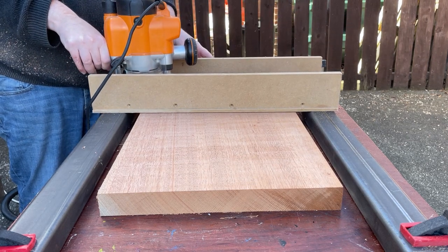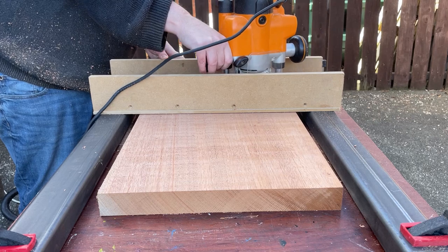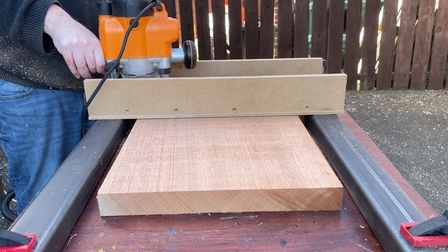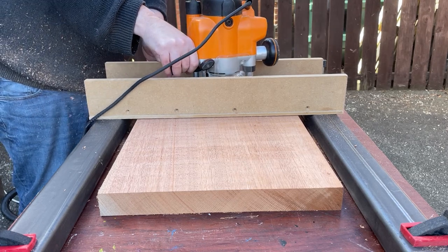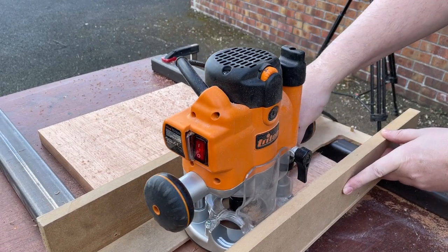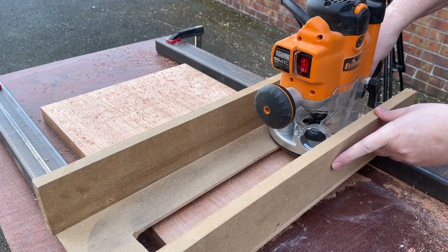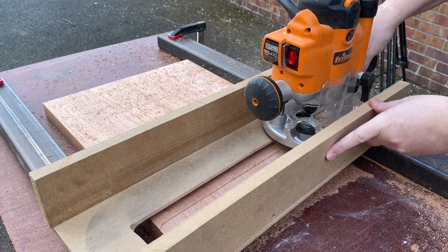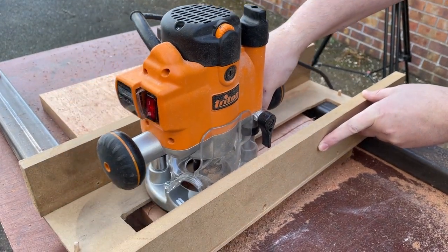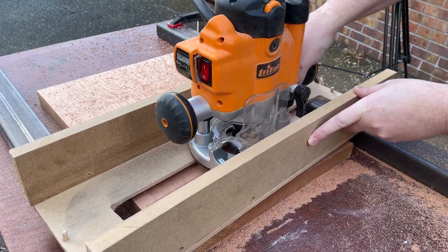I'm using my router sled to do this. I could have cut it in half and put it through my thicknesser, but I just decided to do it this way. I do quite like imagining that I'm erasing some of the mistakes I made in my life while I'm doing this — as you can see, I'm just trying to erase ten years of doing stand-up comedy. Quite therapeutic.